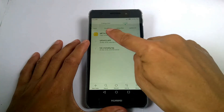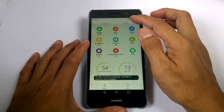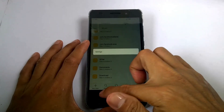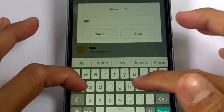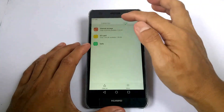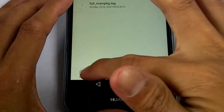And now you can see here the extracted file. Go to your microSD card and create the dload folder. Copy the extracted file, which is the update.app, to the dload folder.